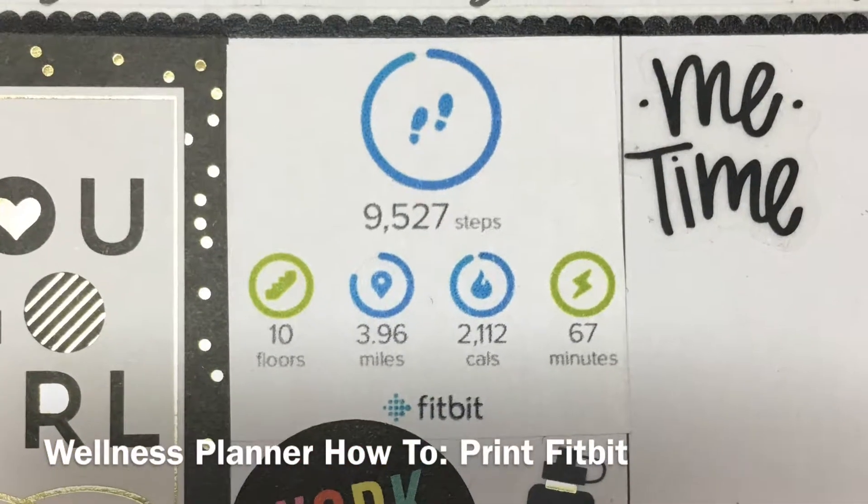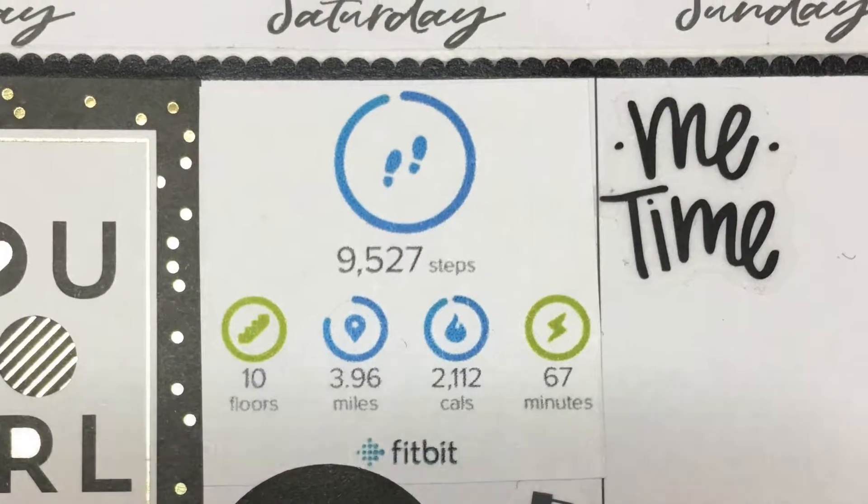Hi everyone, today we're going to print out our Fitbit stats for our wellness planner. Let's get started.